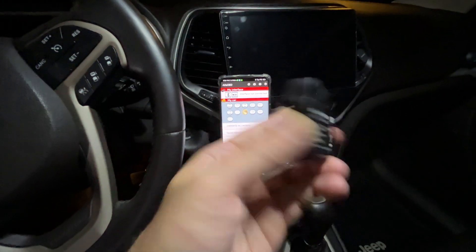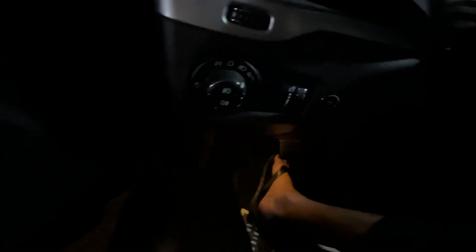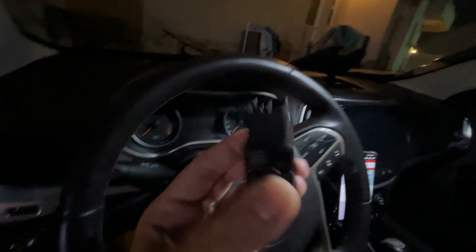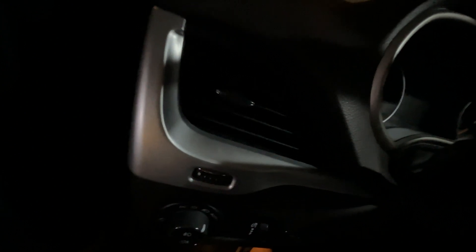Next step: connect the OBD adapter to the Jeep Cherokee port. I'm going to do it quickly here — I'll disconnect my heads-up display and connect the adapter. Sorry it's dark because it's night here.